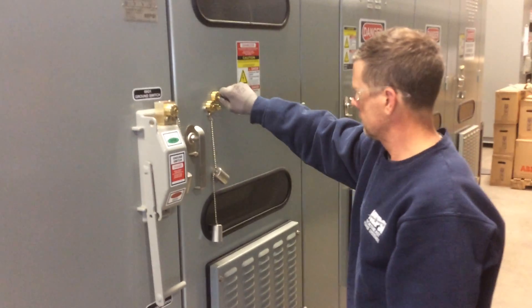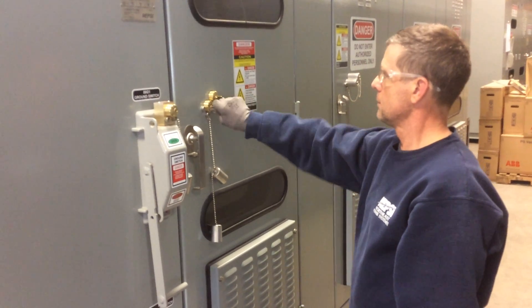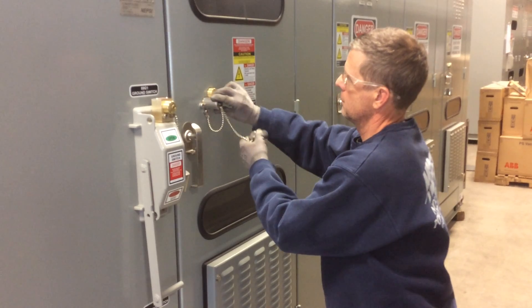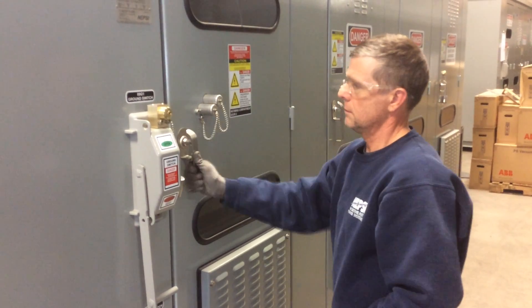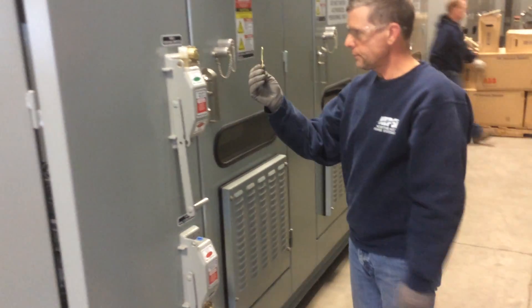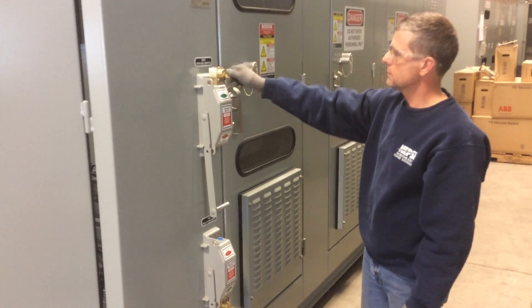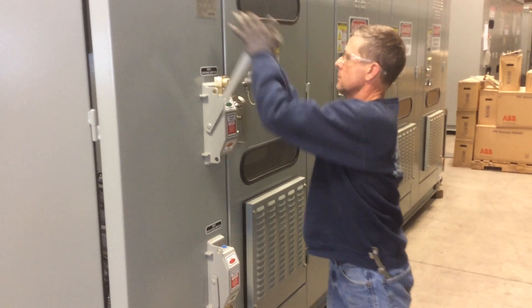Come over to the incoming compartment and do the same — rotate the keys. That key comes out, the other one is captive and the door is locked. This key, which is the A2 key, will go into the ground switch to allow that to be operated.